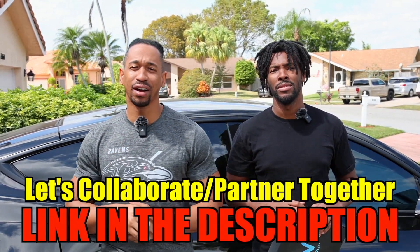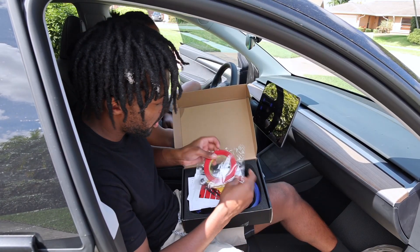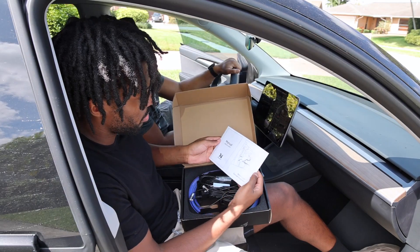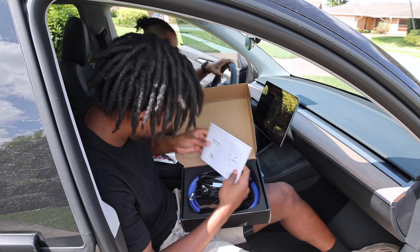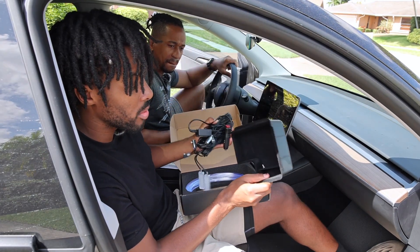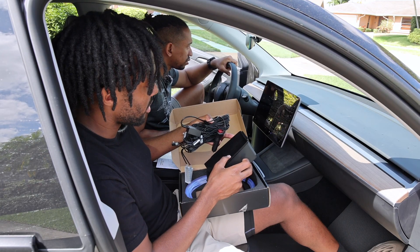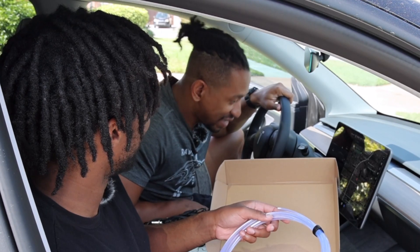Link in the description for my email if you'd like to have a product reviewed. All right, let's get started — smash that like button! So in the box you get 3M liner which is very sturdy, some tools, the booklet with the instructions, all the wires, and it comes with a center console organizer. The lights come to the side and illuminate, so let's see how this goes guys.